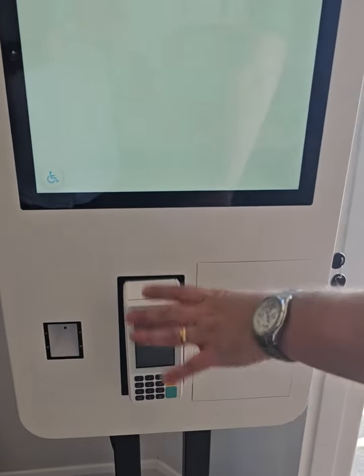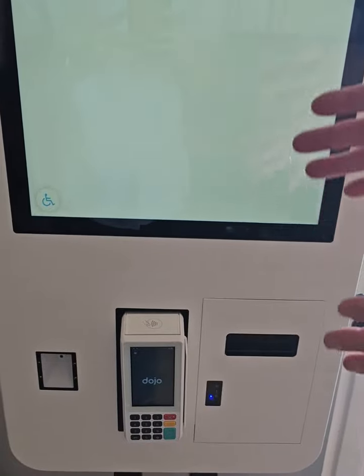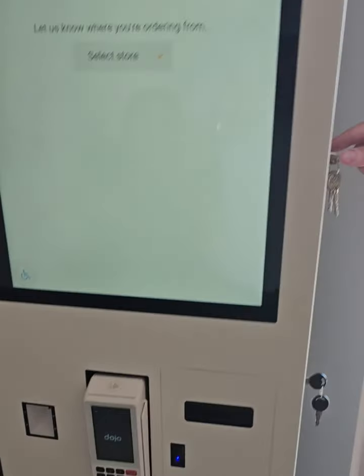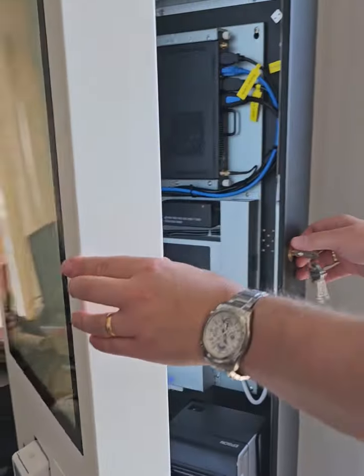To change the Dojo card machine and integrate the card machine for our self-service A-Class X2 Pro Kiosk, you need a manager key and you need to carefully insert it, twist very lightly and open the door.